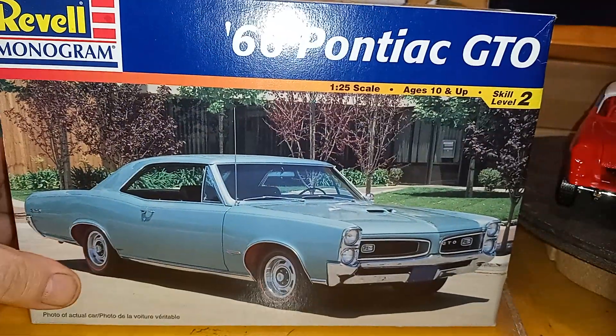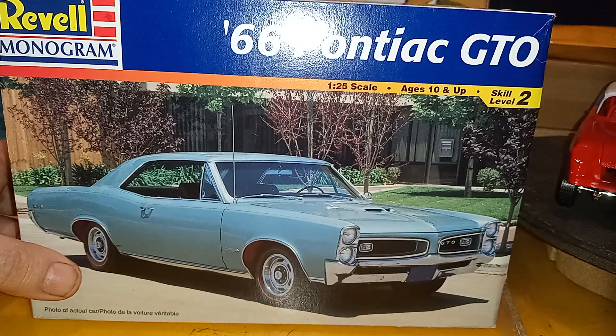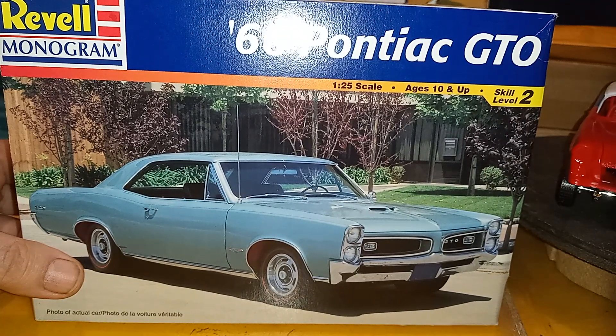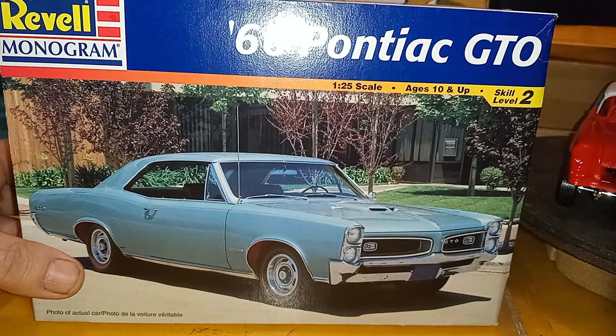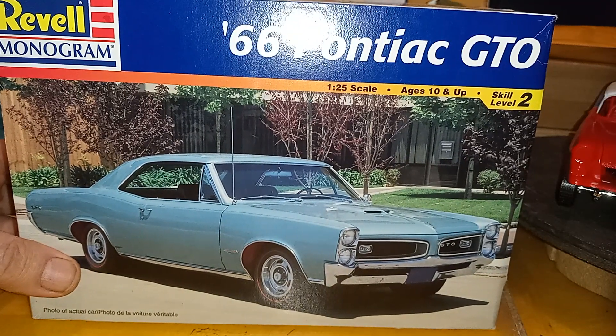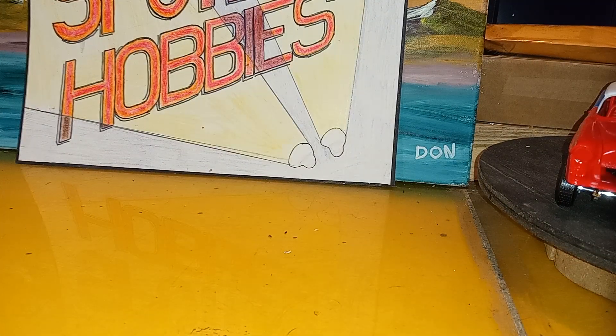It's a heavy box with a lot of parts — 114 parts, that's pretty good. It's a '66 Pontiac GTO Gasser for the Mad Gasser's Group Build by Mike's Model Shop.